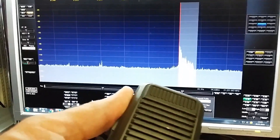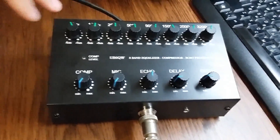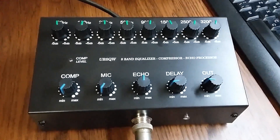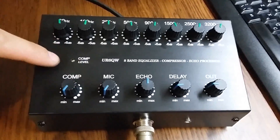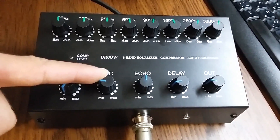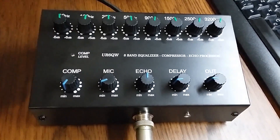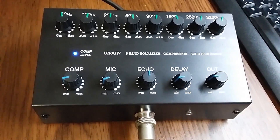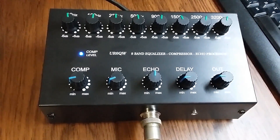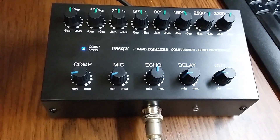About equalizer setup: set this knob slide to zero position. First, adjust microphone level — one, two, three — watch this LED. Adjust to about ten percent. Then adjust compressor level to near twenty percent. When this LED comes on, the compressor starts working.